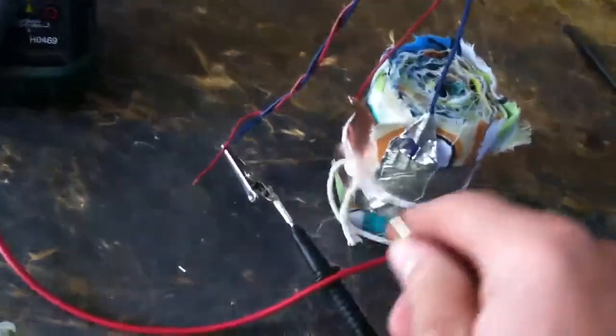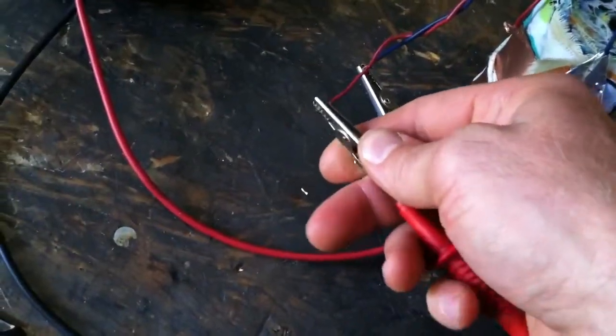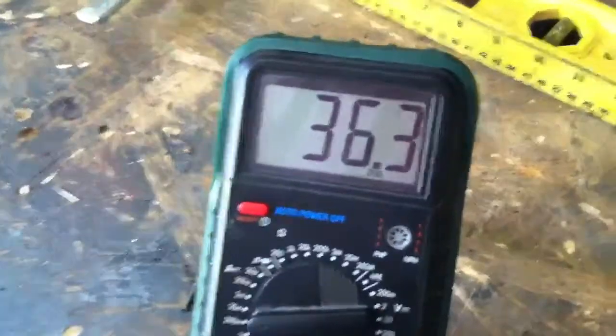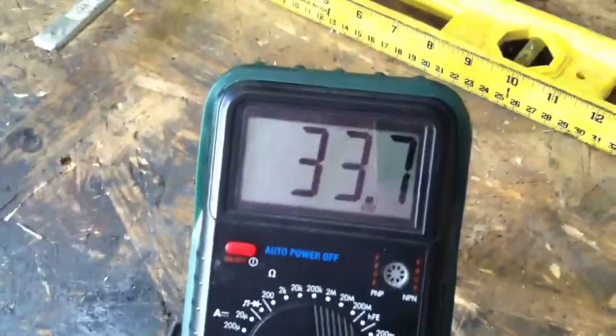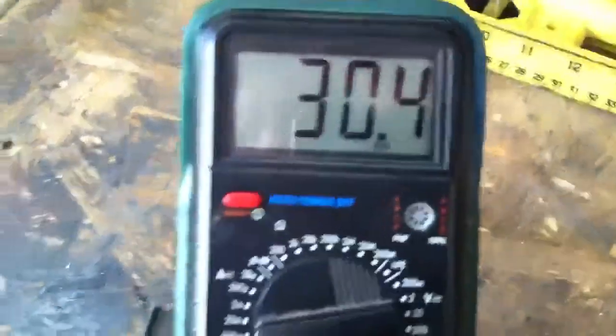So we'll hook it up to the multimeter. When I first did this and it was dry, there was no voltage or amperage. And then once I put it in water, instantly the voltage and amperage jumped up.